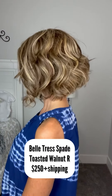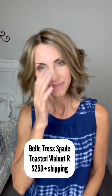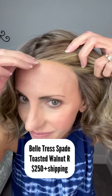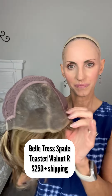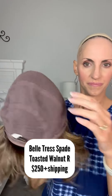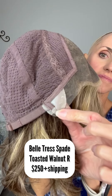This is Belltress Spade in Toasted Walnut R. I'm selling her for $250 plus shipping, which is a great price for a Belltress Lux. This one was worn for review. With the Lux cap you get an ear-to-ear lace front and full mono top so you can part it wherever you'd like. These are the Belltress heat friendly fibers. Here's the inside of the cap — full mono top, hand-tied cap, pull adjusters with a slightly extended nape, with a little closed wefting at the back.